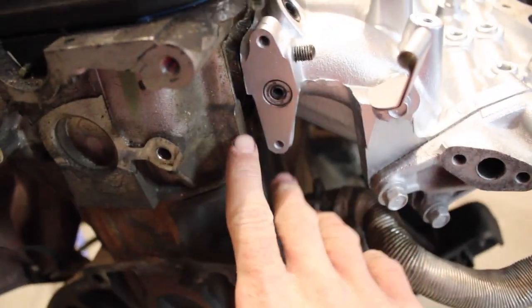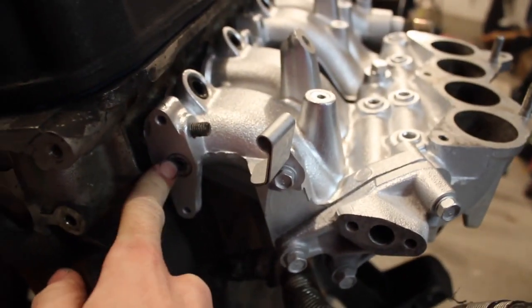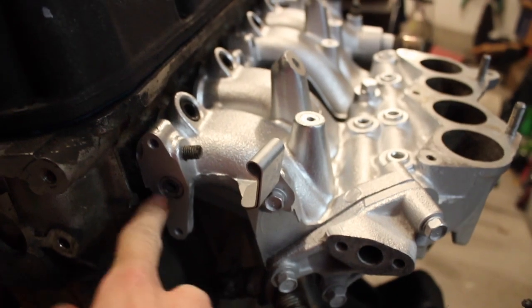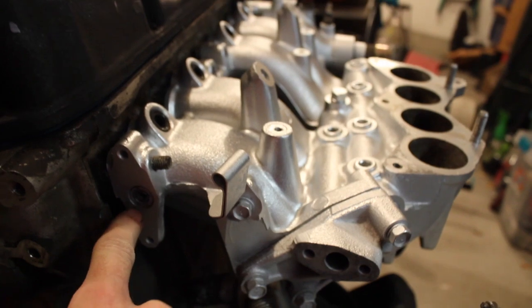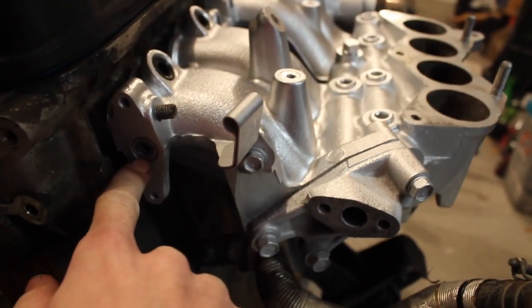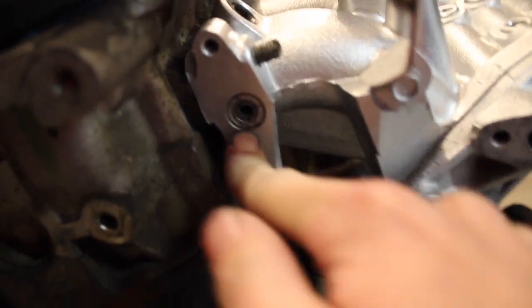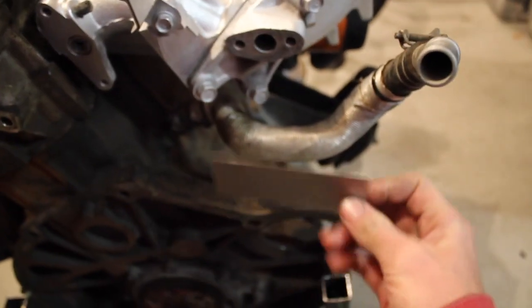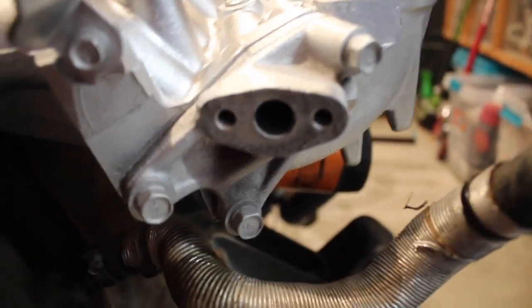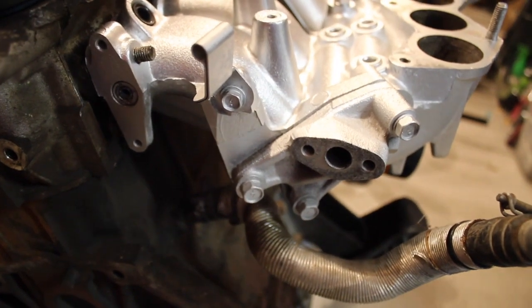So now we're down to the last couple steps. We're going to have to JB weld this shut — or you could weld it — but from everything I've read there's no need to weld it because there's not going to be enough vacuum pulling on this, so it should be fine with just JB weld. And then for this we're going to make a metal plate, just cut it out of this, and then RTV that on with the bolts. And that should be all the emission stuff deleted.